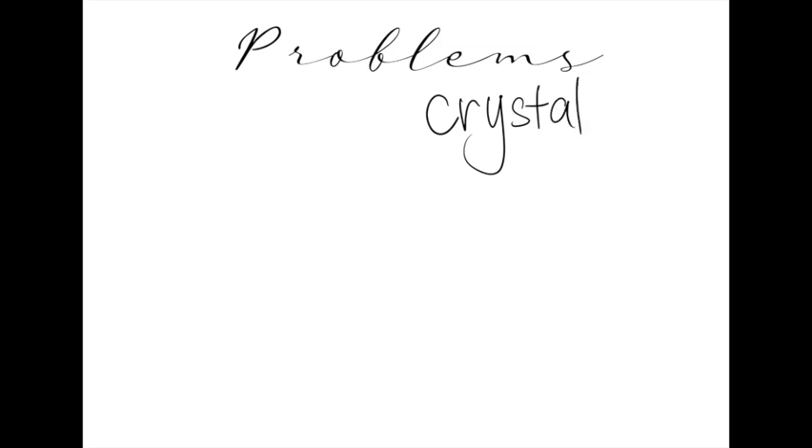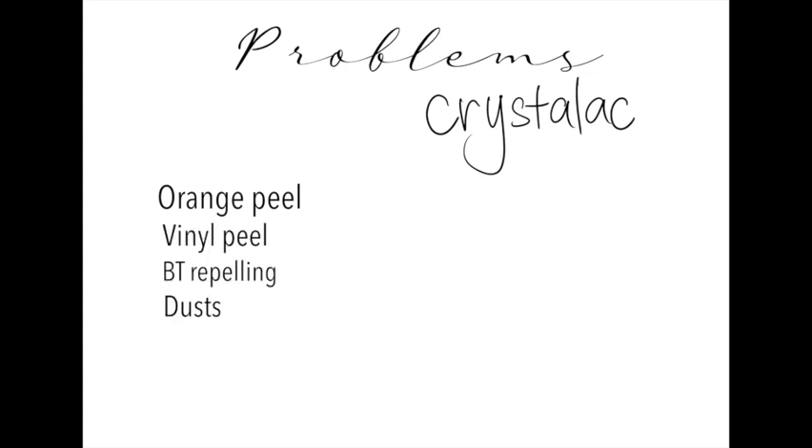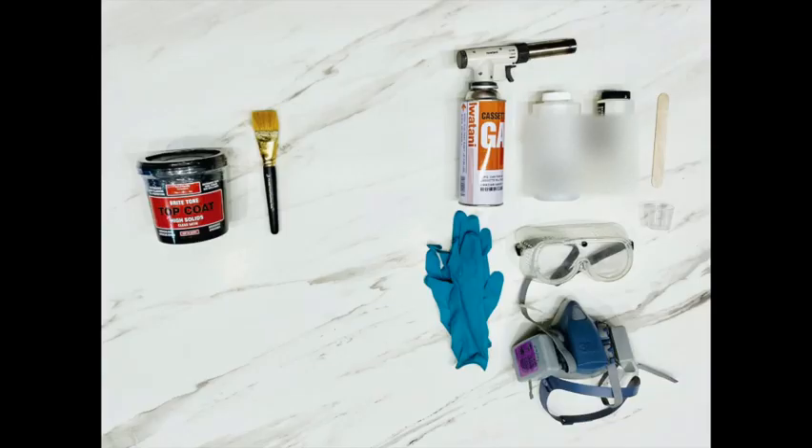These are a few examples of the problems I have with Crystallic: orange peel, vinyl peel, bright tone repelling, and dust. Bear in mind these are easy fix problems. They say a picture speaks a thousand words.